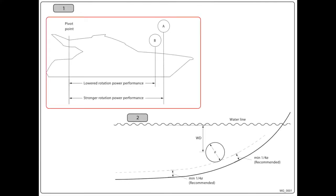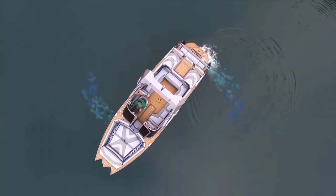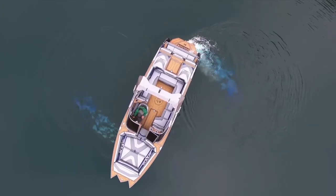The goal in picking the tunnel location should be to install it as far forward as possible. The further forward the bow thruster is located the more mechanical advantage it has to push the bow of the boat port or starboard, making it more efficient.